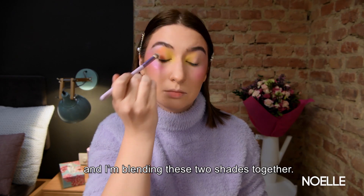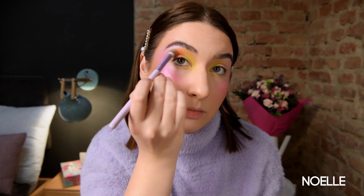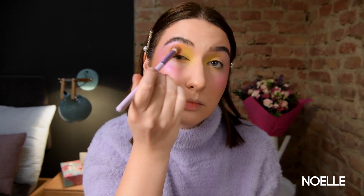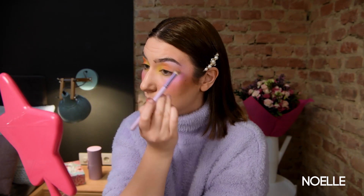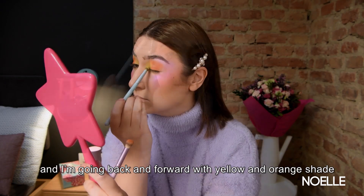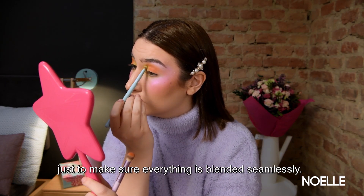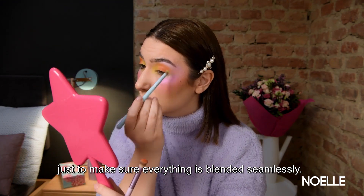I'm blending these two shades together. I'm just playing with these two brushes, going back and forth with the yellow shade and orange shade, just to make sure everything is blended seamlessly.